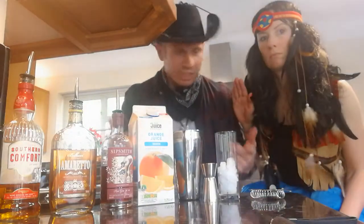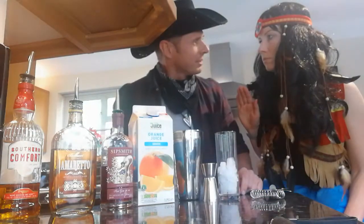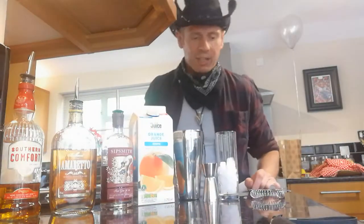I'm about to show you and the folks at home how to make the Alabama Slammer. Let's get it cracking.